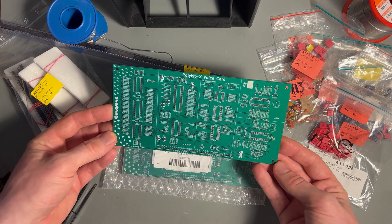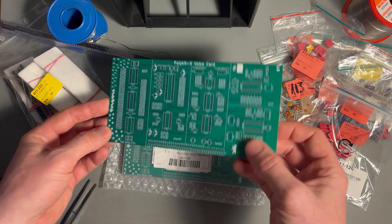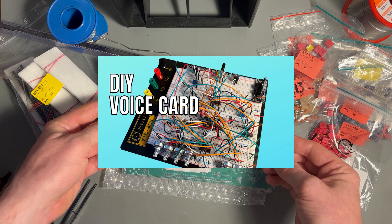Hello and welcome to the PolyKid channel. This is another update on the VoiceCard series. If you haven't seen the other videos on this topic, I'm going to link them in the description below.